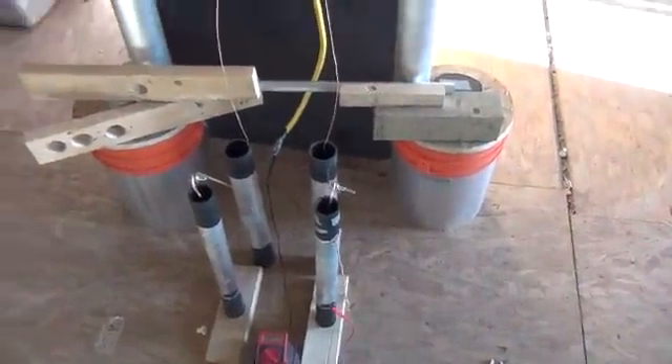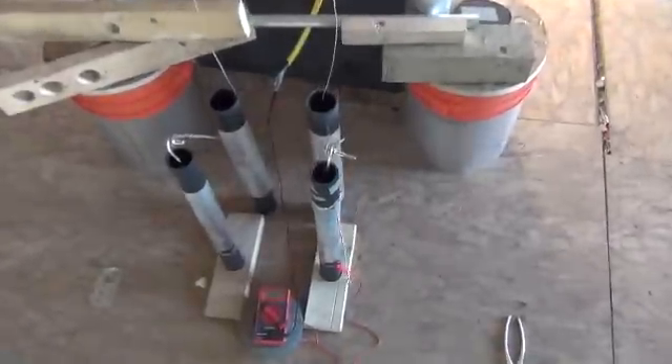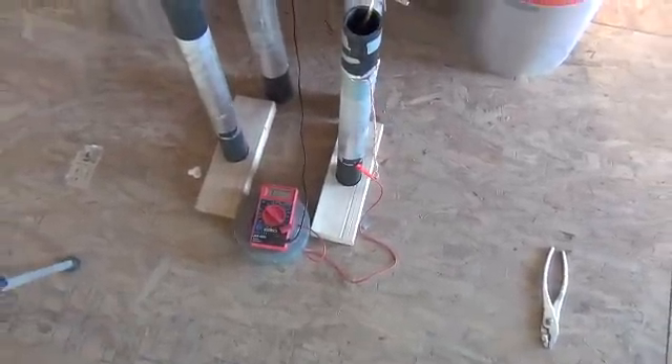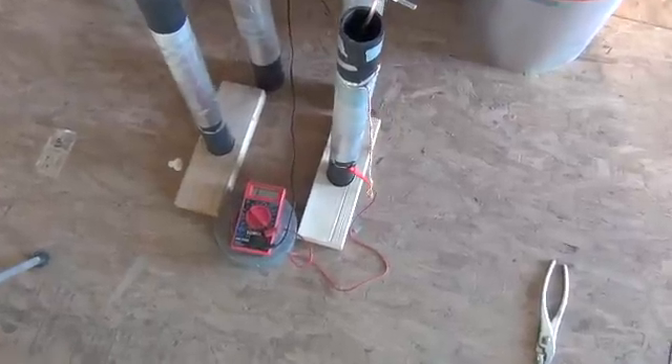Alright folks, Mr. Thessalonian back here again. We've got a great amperage reading from our step-down transformers now. I'm going to go through with you real quick exactly how I hooked this up to achieve these amperage readings.